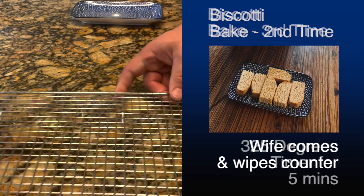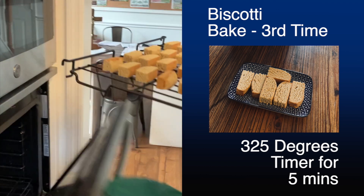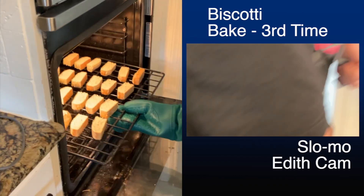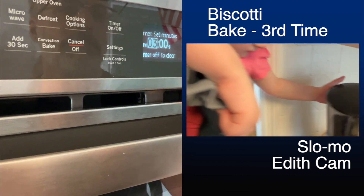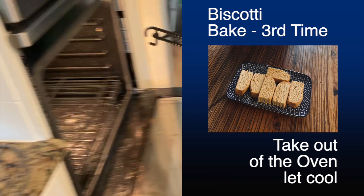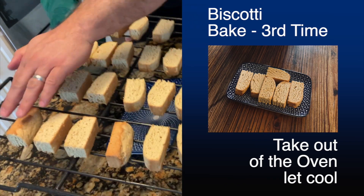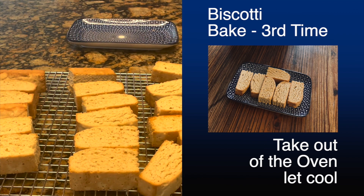I'm going to get my rack ready and go ahead and bake it a third time, only for five minutes. Here I'm carrying Edith — be careful that your baby doesn't throw down your coffee grinder as Edith did. She knew I was distracted putting them in the oven, so she wanted to do something. I'm going to take these out now — they've been baked a third time, and I'm just going to brush them off carefully onto the rack so they can cool. They're pretty hard at this point.